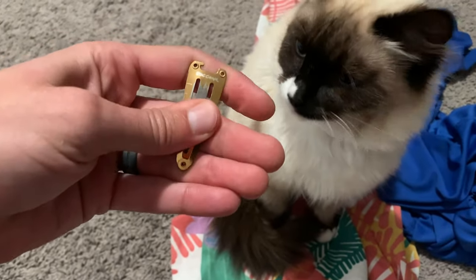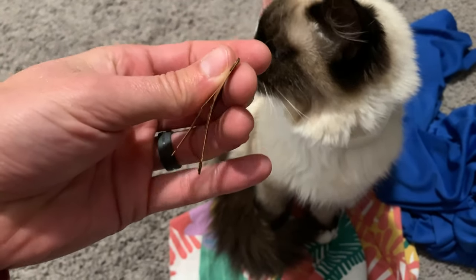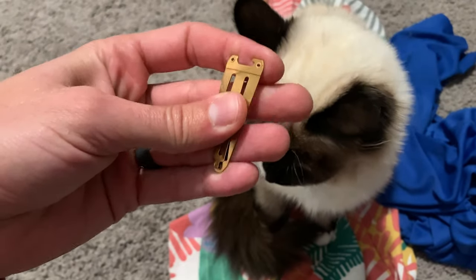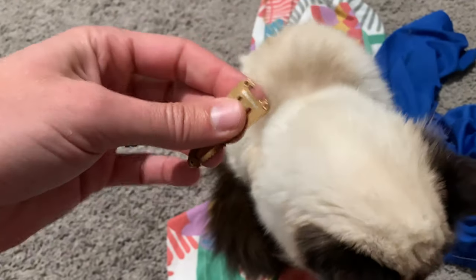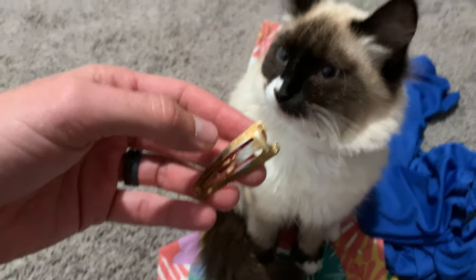It will hold in thick hair for sure, but the metal is just way too thick. Which again, I shouldn't fault them for that because they're trying to make a robust bottle opener and then also try to make a hair clip out of that also.